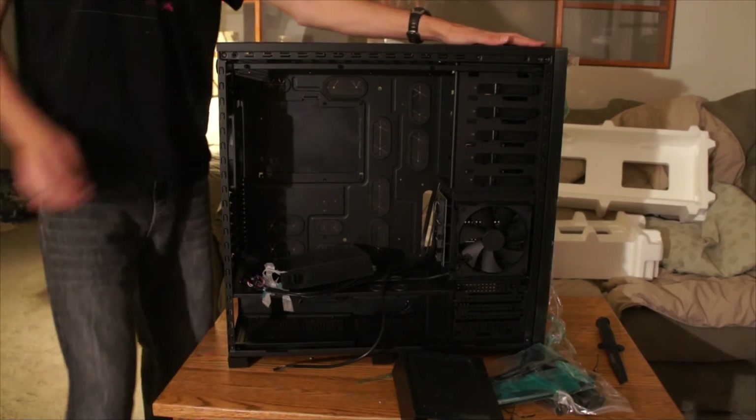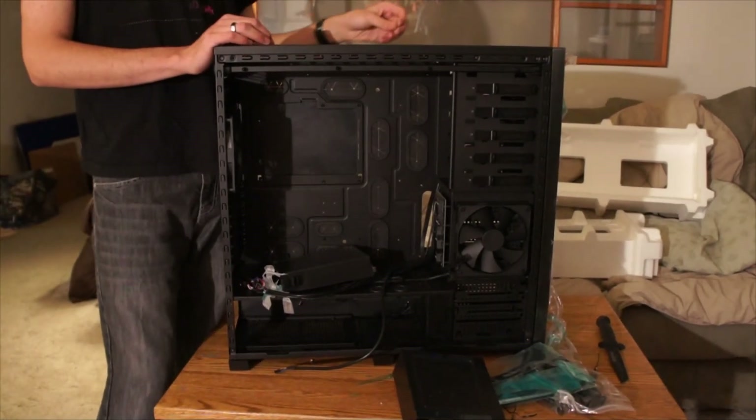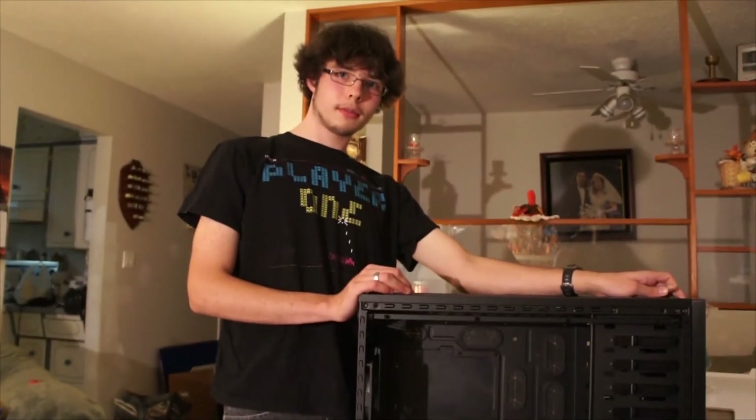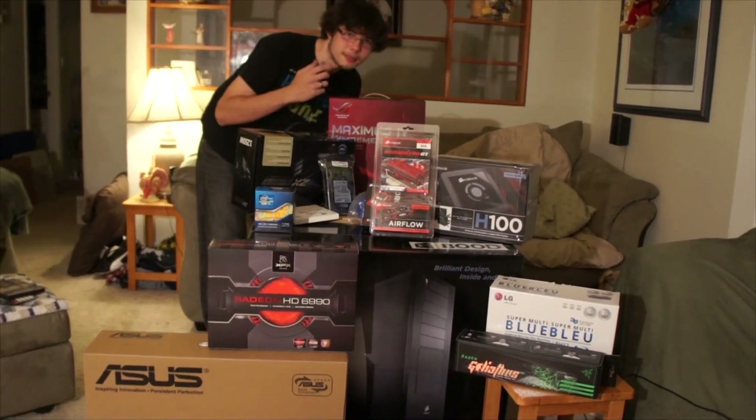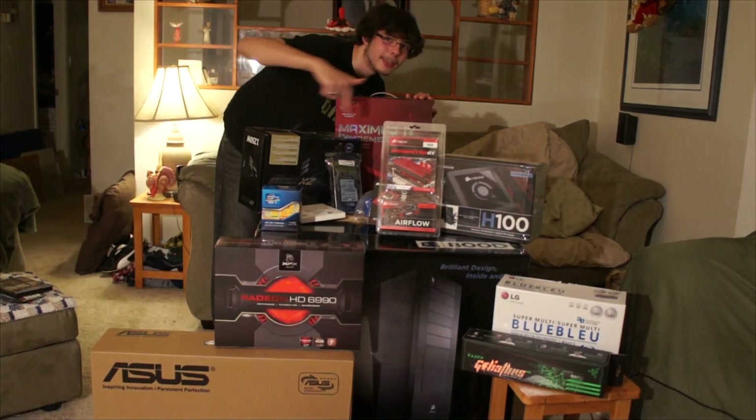So this has been my unboxing of the Corsair Obsidian 800D. Is there anything else you wanted to see unboxed? This? This? Or maybe any of these?